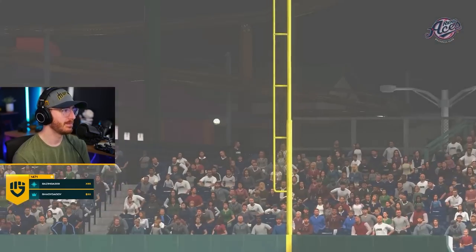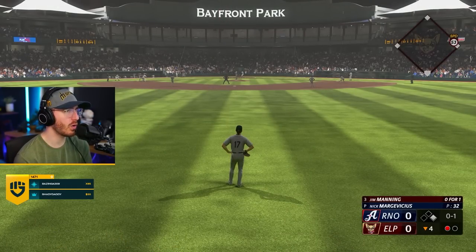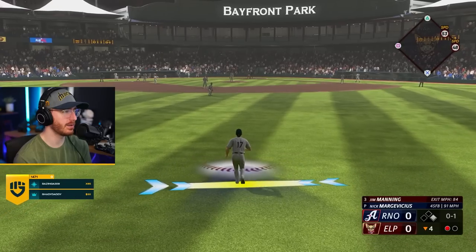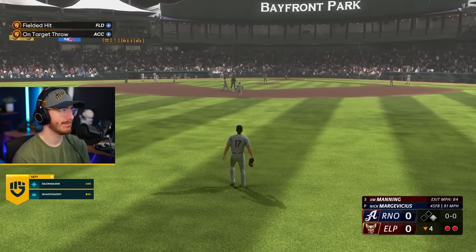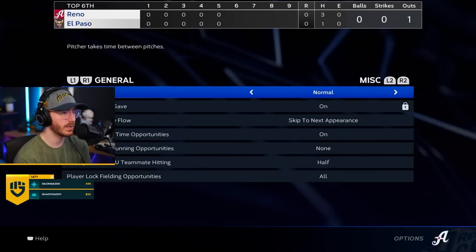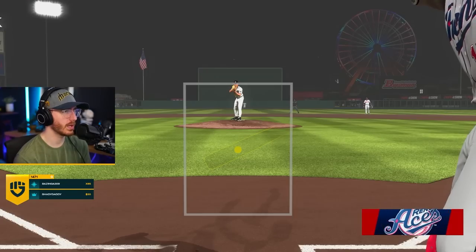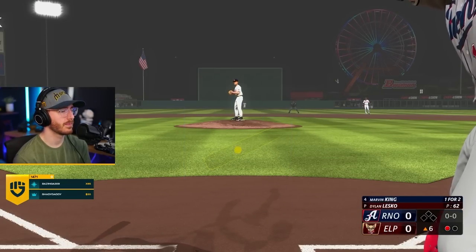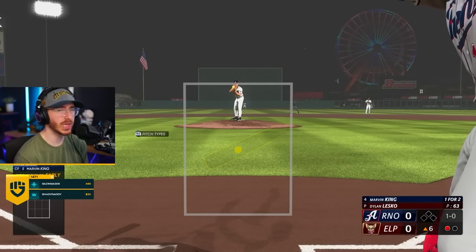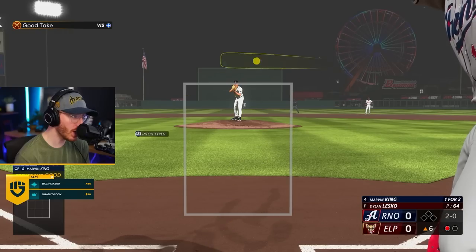He hung that badly. I turned base running opportunities off — I need to turn those back on. We want to run the bases. Settings, gameplay, base running opportunities, action pitches. There we go. Switch hitting outfielder Marvin King. He's got to deal with a guy who's got some power — gotta be careful. Your setting's on legend — it's literally on the hardest difficulty. One down, bases empty. Why do I do this to myself? I don't know. Because I'm nasty with it — I don't need easy difficulties.